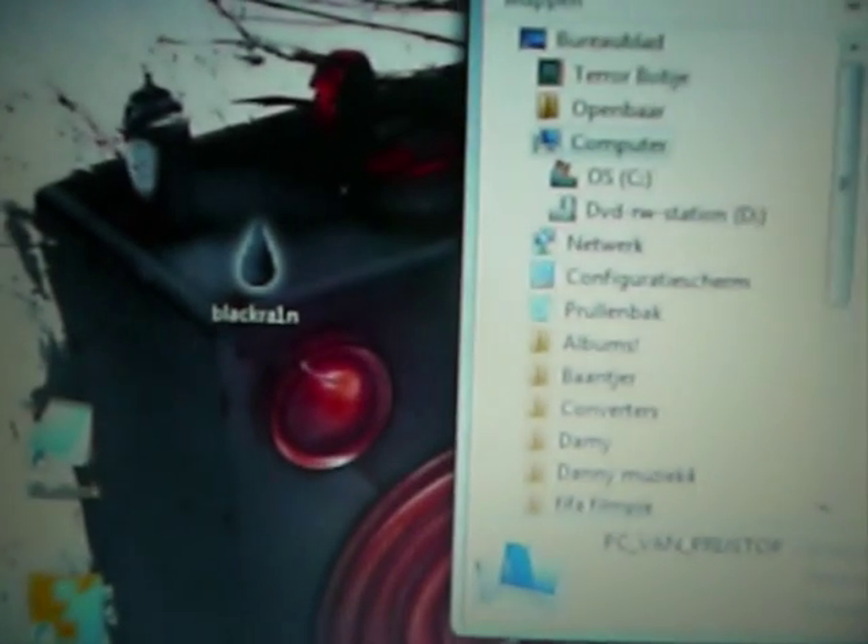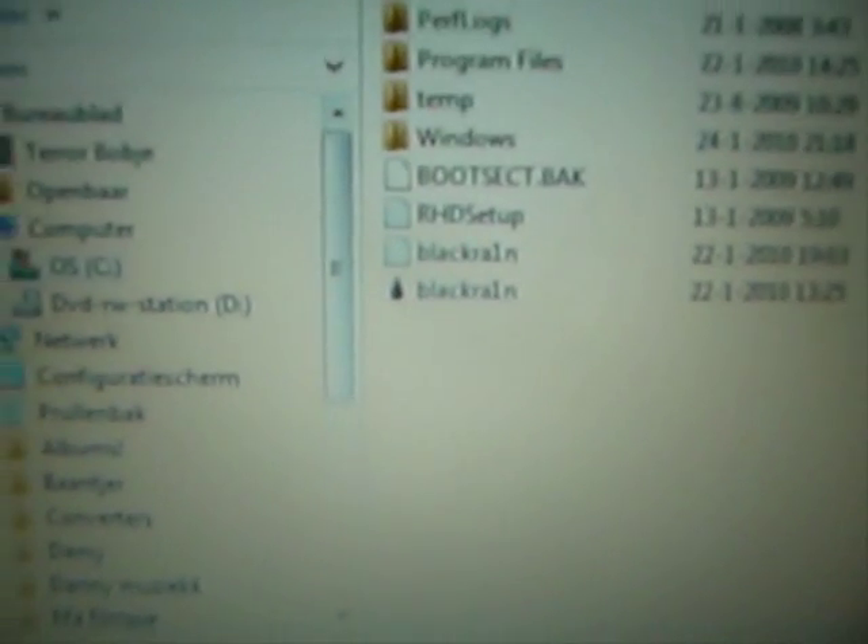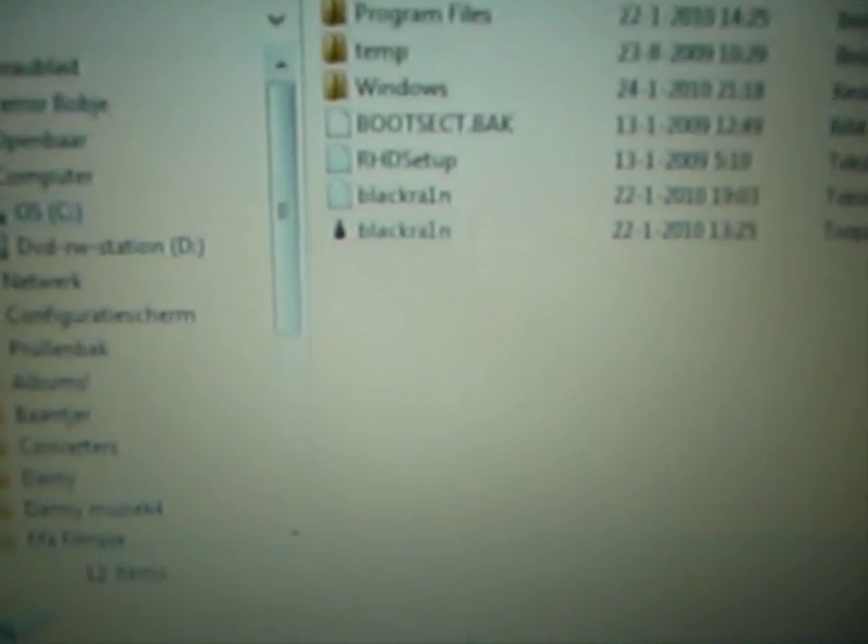It's ready to go — there's BlackRain. First, make sure your iPhone is connected and there's no SIM card in it. Then go to My Computer and put BlackRain in the C drive. I already have it there from before, but I'm doing it again for you. BlackRain is now there.